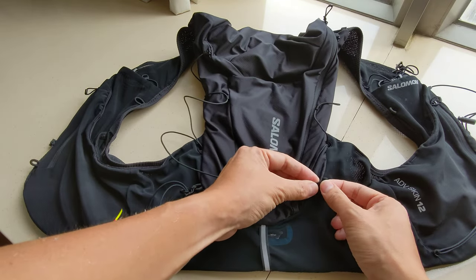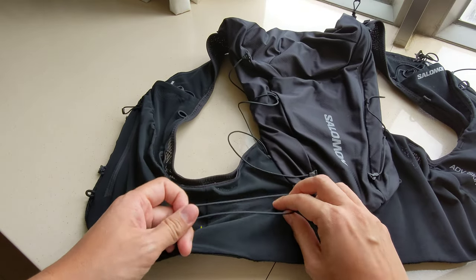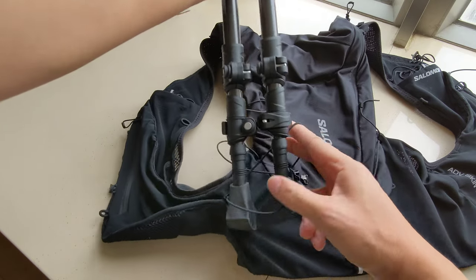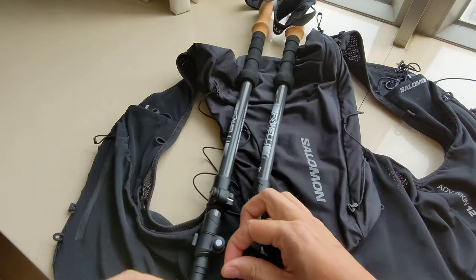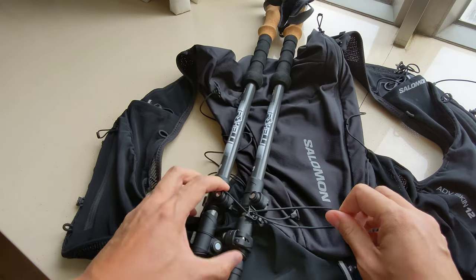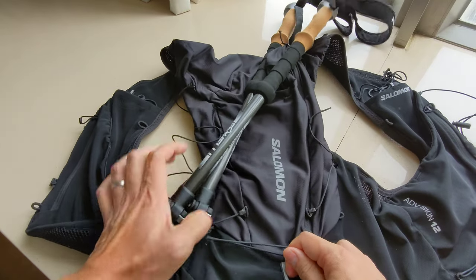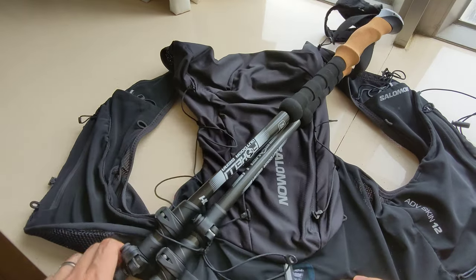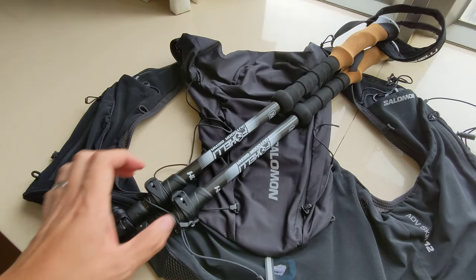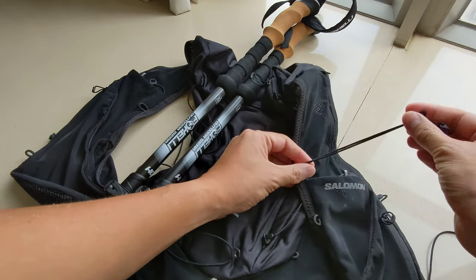Now you have your bottom strap to secure the bottom of the poles. You can tuck them in here and then tighten the strap so that the poles don't bounce around. You're going to wear them diagonally across your back and front.